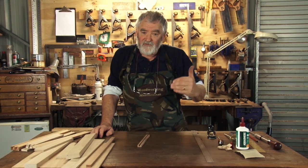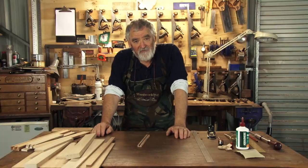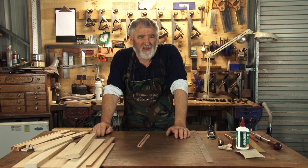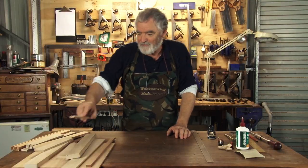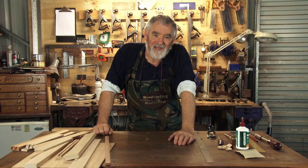Now the back part of the dovetails of the drawer is what we call through dovetails. A lot of people say half lap dovetails are harder to make. Personally, I think the through dovetails are, because you can get away with a lot of errors with half lap dovetails, but you're totally naked with a through dovetail. So after the break, we'll come back, I'll show you how to set it up, mark it out, we'll cut one, and then we'll start making the drawer.